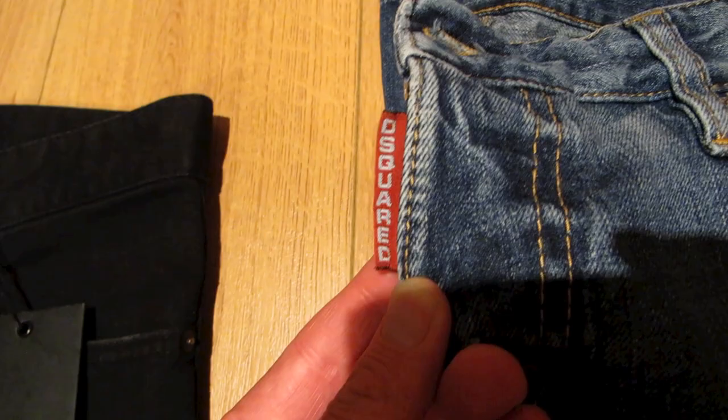The buttons are all embossed with D-Squared. Behind the fly there you have the traditional D-Squared red tab — it looks kind of dark on these jeans because of the wash. On lighter jeans you can see it's normally a very bright red color. With the jeans you get a small box which contains extra buttons and a snap fastener.